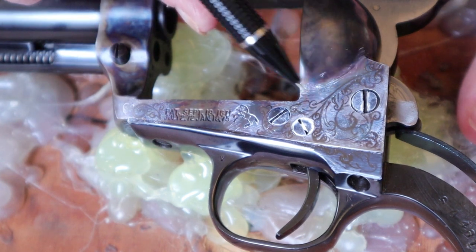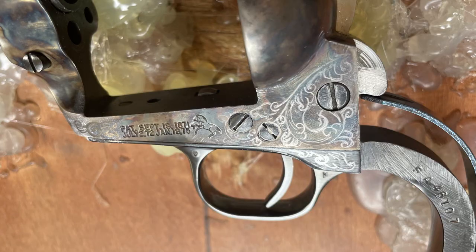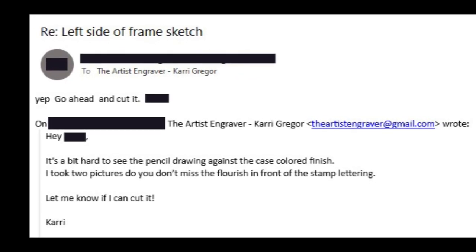The sketch is complete — I've added in all the bits. At some point I'm going to do a video just on how to draw a scroll. I snap a couple of pictures and send that off to the owner, and he says yes, go ahead and cut it.